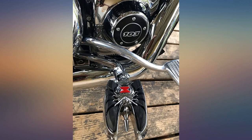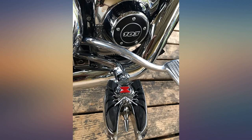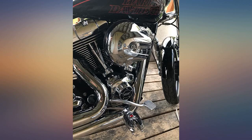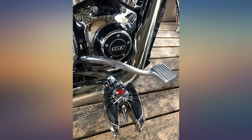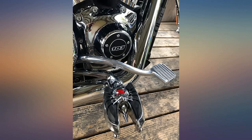I was looking for some pegs for my HD and always check Curaikin first. I have the standard highway pegs on my Gold Wing but wanted something a little tougher looking for the HD. These were perfect. They are also very comfortable since they are plenty wide to give good foot support. They look great on the bike and have already had several people comment on how good they look. Would certainly recommend.